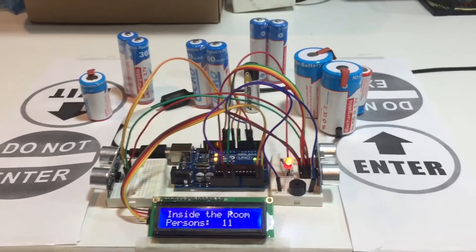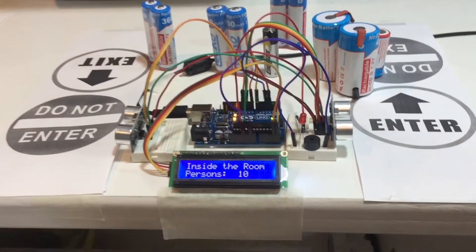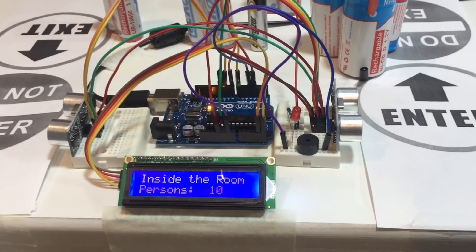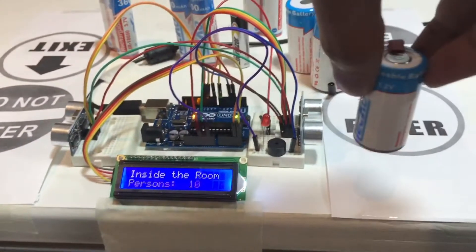Let's remove one person from the room. Look — the buzzer stopped and the red LED also stopped. Let's let one more person come in and out to test the counter.